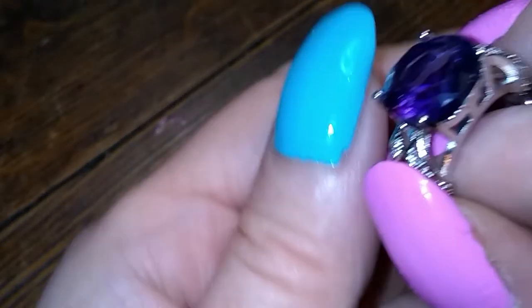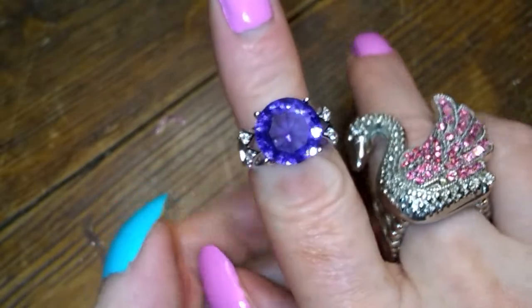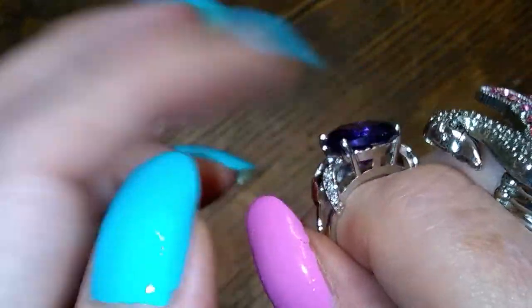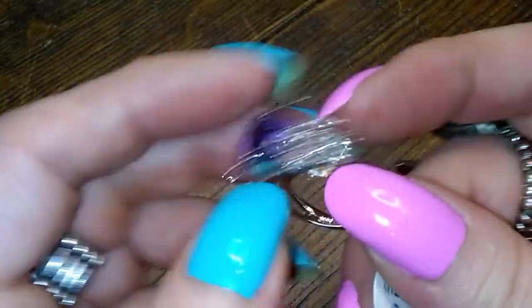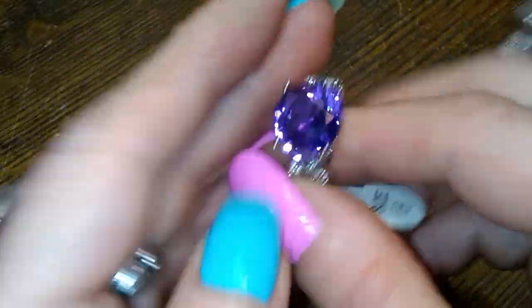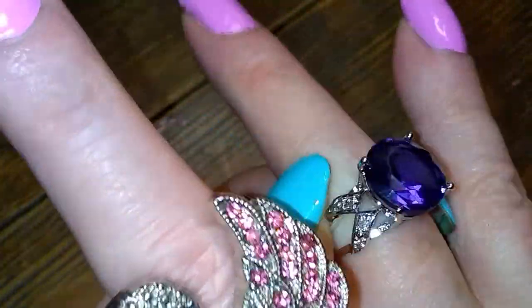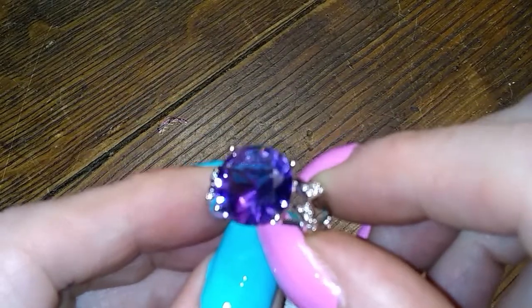It could still be rubies — though this center stone I think is just glass or a CZ. It's a size 6, it's never been worn. It's adorable, beautiful color. It looks like a tanzanite color. If that's a big old tanzanite, I'll eat my hat.